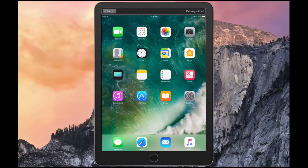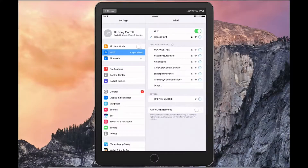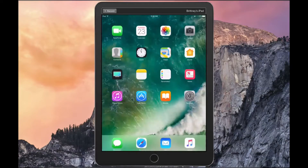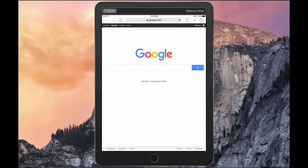To check if your iPad is connected to Wi-Fi, tap on the settings icon on your home screen, followed by the Wi-Fi option on the left-hand side. To double-check, head to your browser and go to google.com. If the website pops up, you are connected to a Wi-Fi connection.